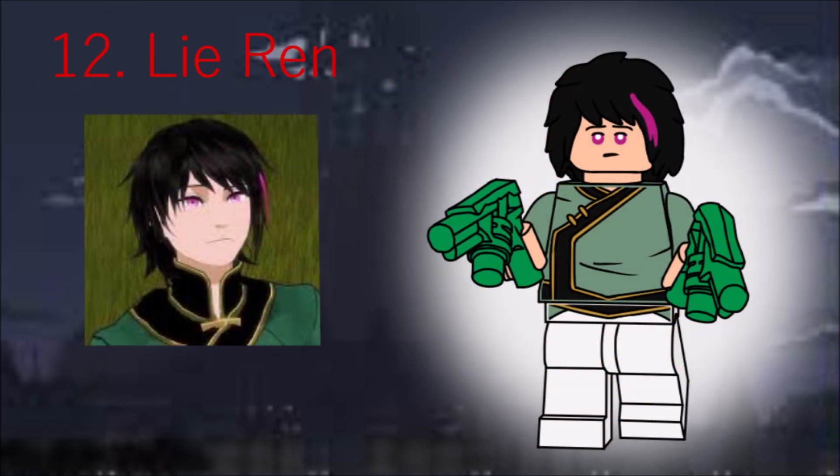The last member of Team Juniper is Ren. He has a new floofy hair piece with a printed pink streak, and his accessories are two guns introduced in the Man of Steel sets. They aren't perfect for Ren's guns, but they get the point across.